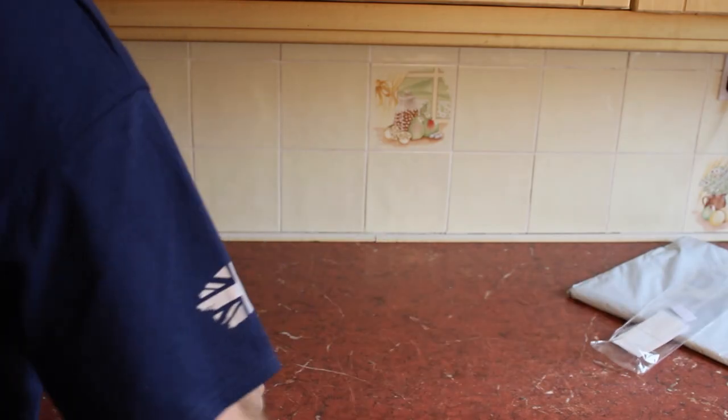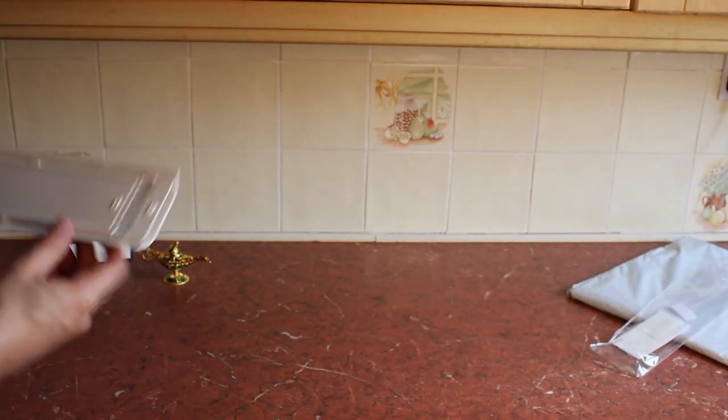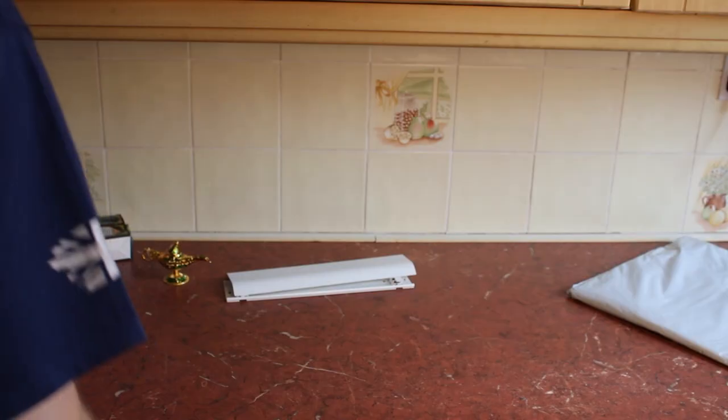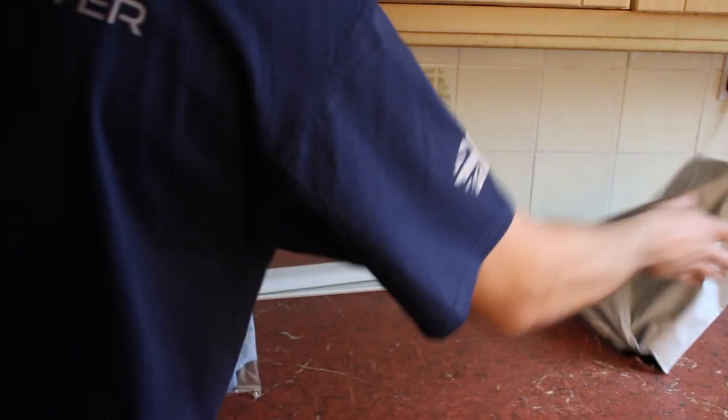Okay, second bag — can you guess what it is? Apparently it had cables. I'm the finale, okay.